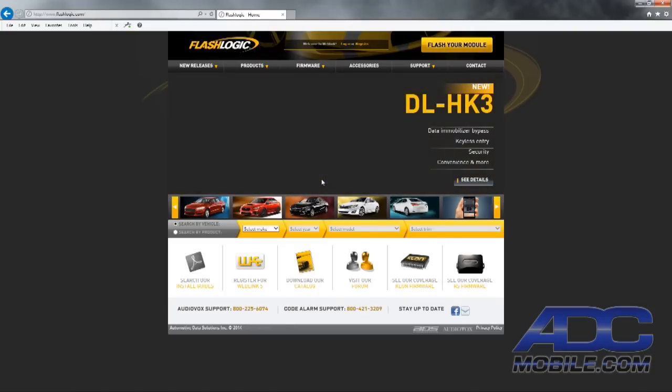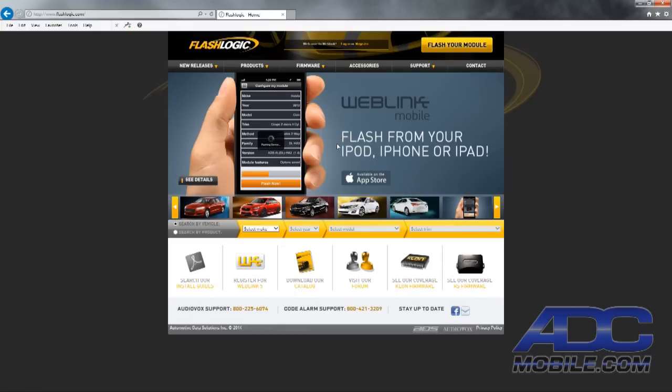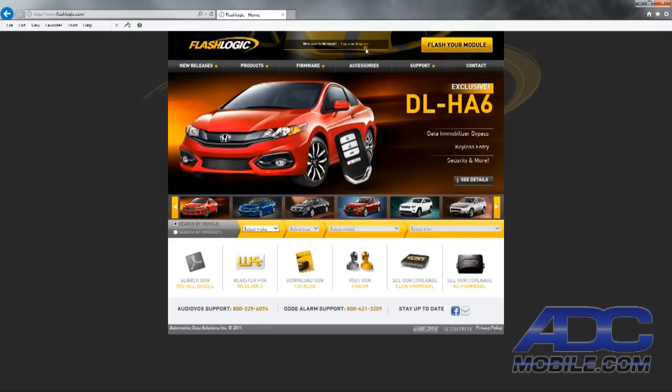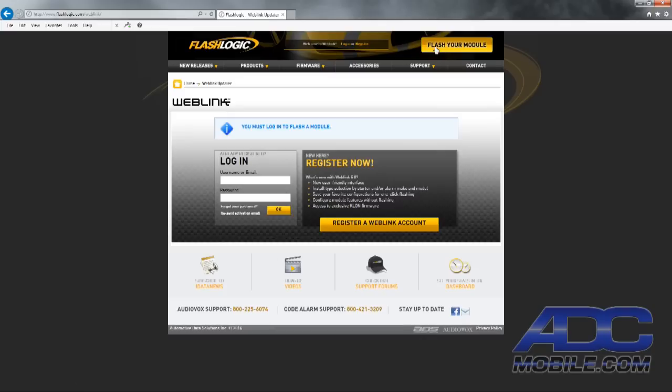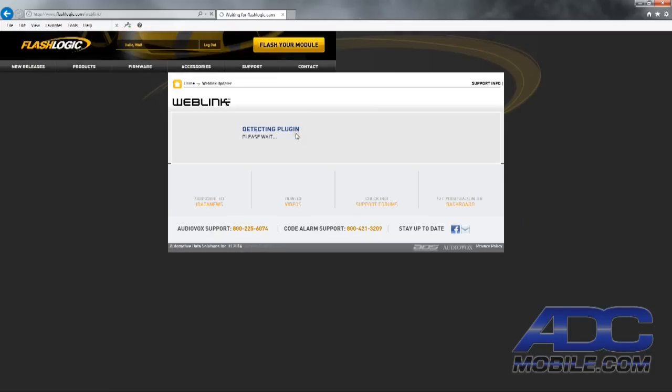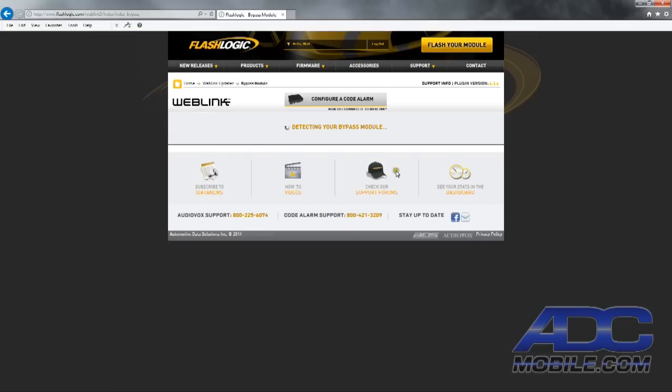Now that we're at FlashLogic.com, we need to register on the web link portal to get access to the firmware files we need to download and flash into the unit. Once registered, you'll get a return email to log in. Then click the 'Flash your module' button in the upper right corner and log in with your username and password. We'll hit OK and detect our plug-in to flash the bypass module.